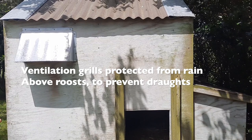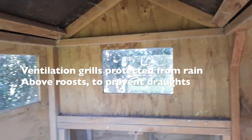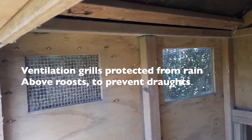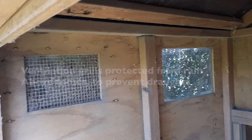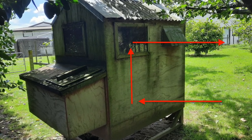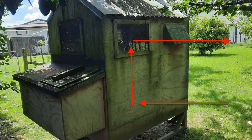You'll notice we have some pretty well-designed ventilation up here, with shields to prevent rain streaming in and rotting the bedding. Be sure to keep these grills cleaned to promote good airflow, but ventilation is all about removing the hot air from up high, allowing fresh air in, without becoming drafty.